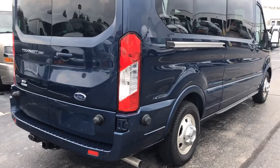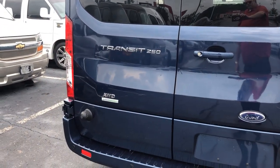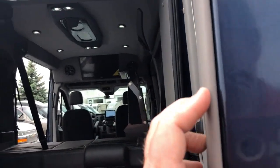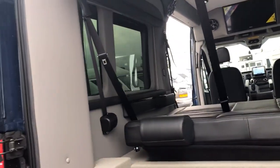This one's got backup sensors, backup camera, and it has the EcoBoost motor — it's got a 3.5 V6 in it. I'll give you a little shot here at the inside and then we'll give you a shot of the lift and everything. This conversion is done by Majestic, which is a company out of Michigan.